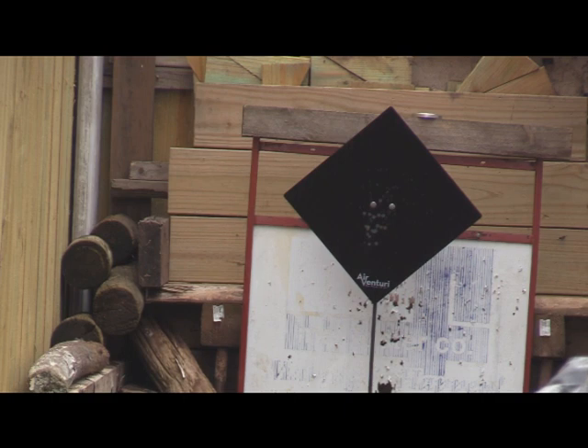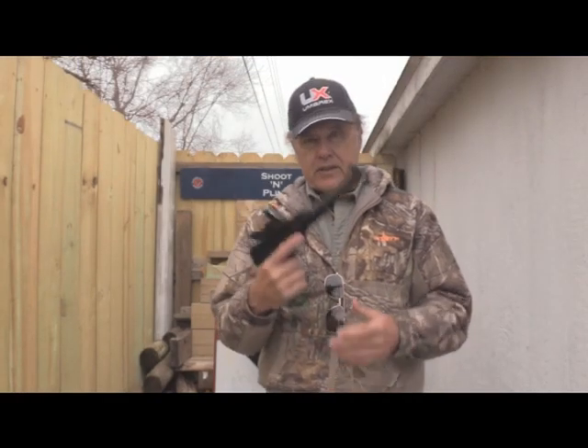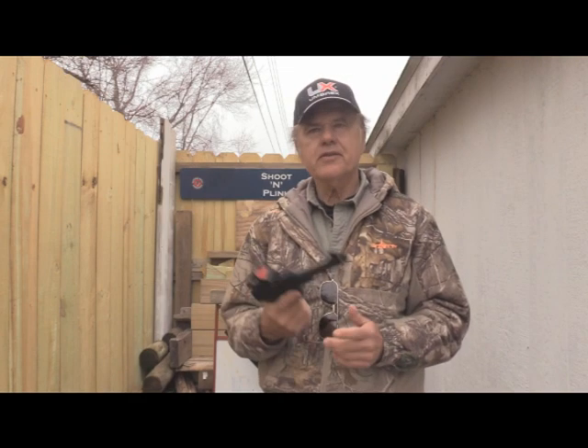Hit it! Took a while to get there, didn't it? But by golly, it hit it from 25 yards — and that's with the Umarex Buck Mark. Hey, that's not bad. Not sure exactly where it hit, but I'm sure you've seen it.